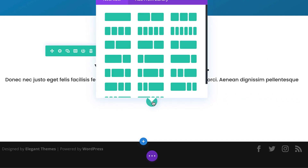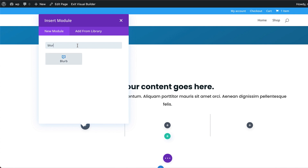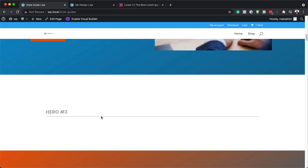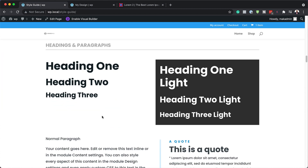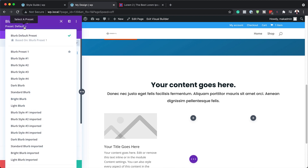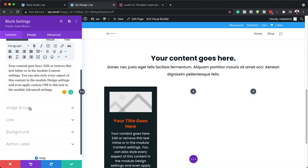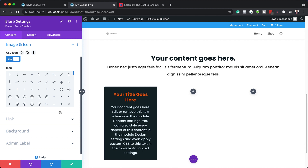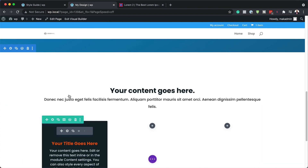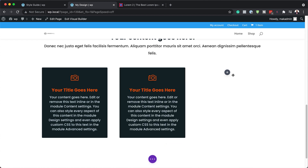Moving on, I'll add three columns and add blurbs. I'll come over to my style guide for reference and look at the blurb styles available. I'm going to go with the dark blurb style — I'll click the dropdown and select Dark Blurb. All I need now is my icon, so I'll go to Image and Icon and choose the camera icon. I'll save that, then duplicate the blurb and drag it into position, then duplicate it one more time and drag it into position.